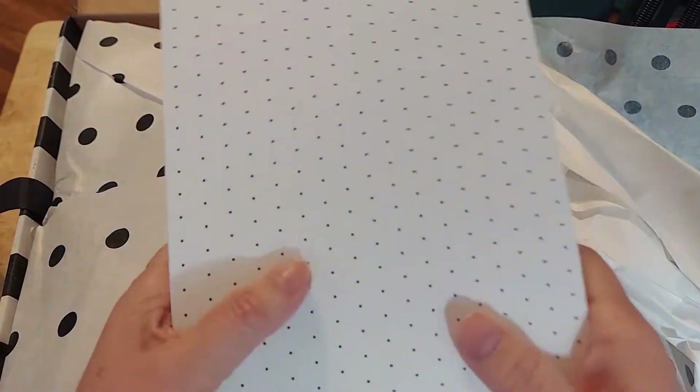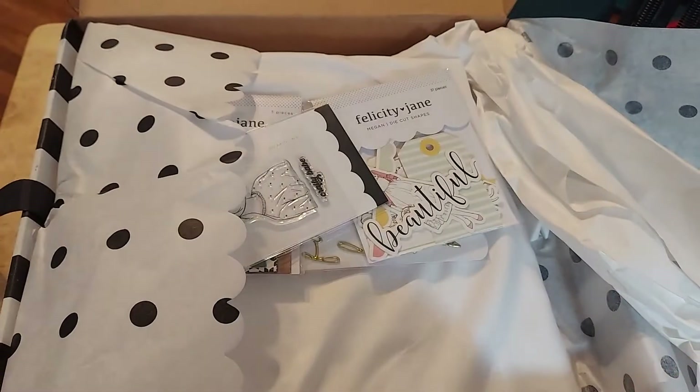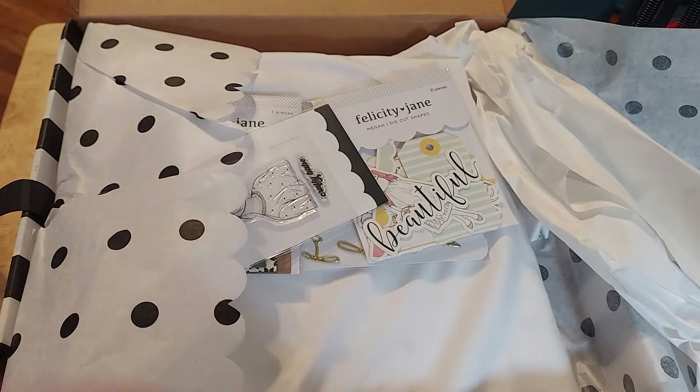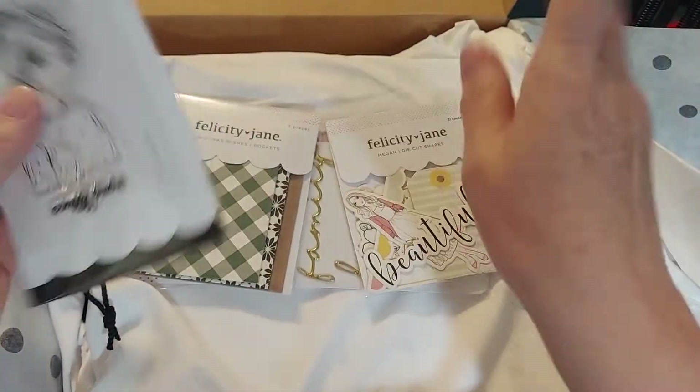I am super excited today. I will be punching this and setting it up because I wanted to start with February. It's tomorrow's the last day of January and then we start February and it begins. I'm excited.